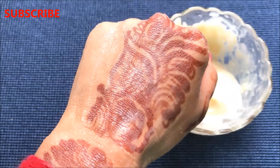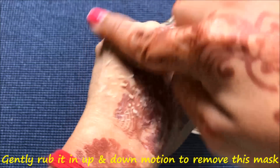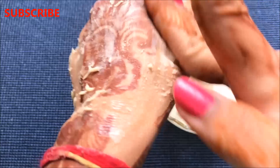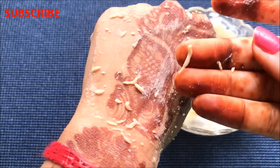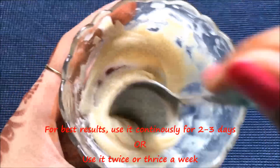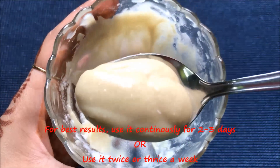After 10 minutes, when it's almost dried, gently rub it in an up and down motion to remove the mask completely from your skin — it will fall off automatically as you can see in the video. Then wash your skin with cold water and pat dry and moisturize really well. For best results, use this mask continuously for two to three days.